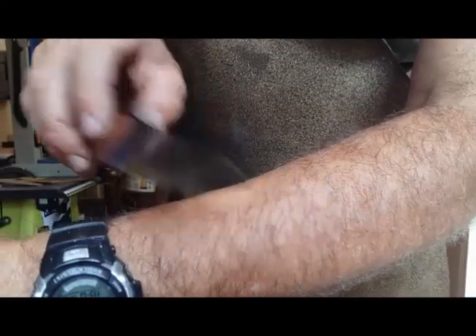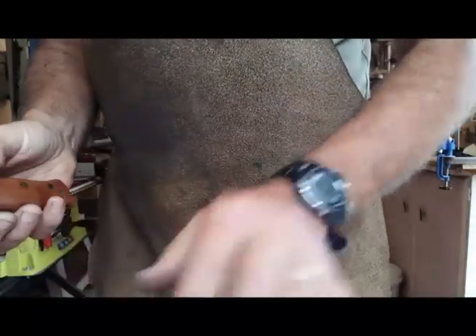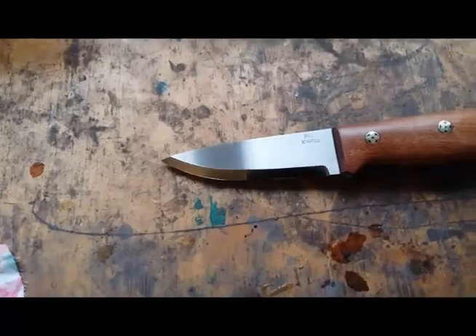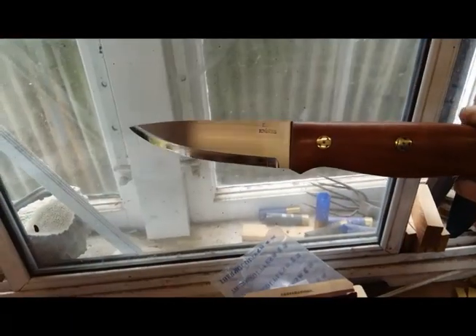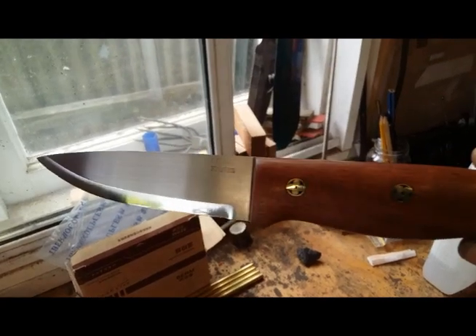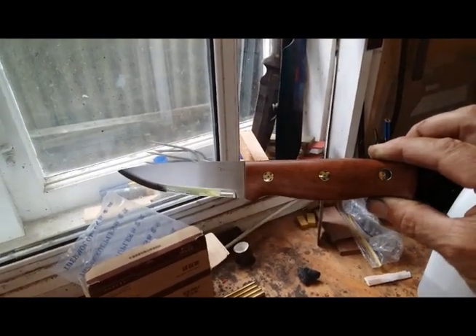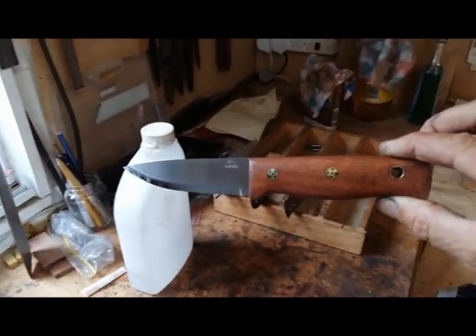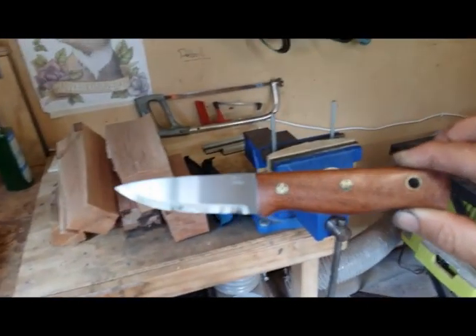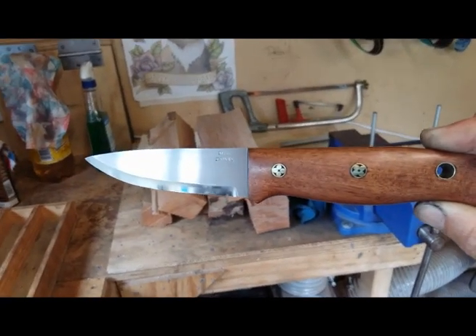Happy with that — that'll do I think. Let me try and get a decent bit of light on it. There she blows — moving around to get a bit more light — there we are, focus. Yeah, very pleased with how that's turned out.